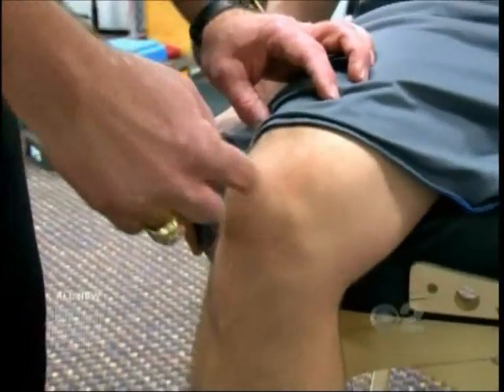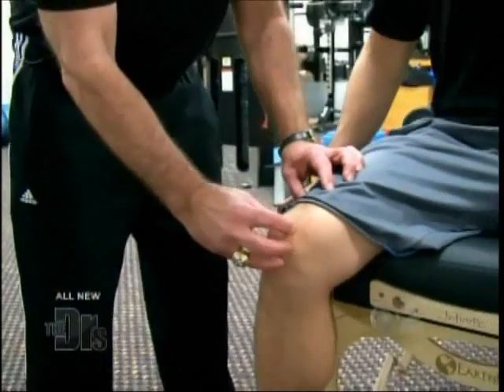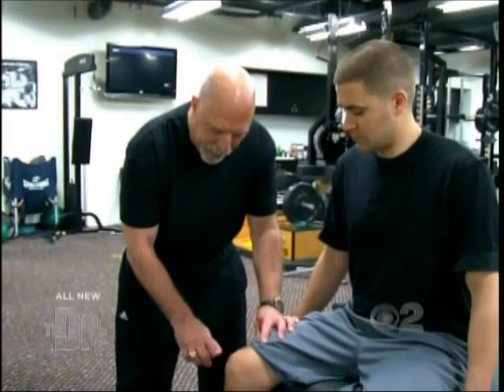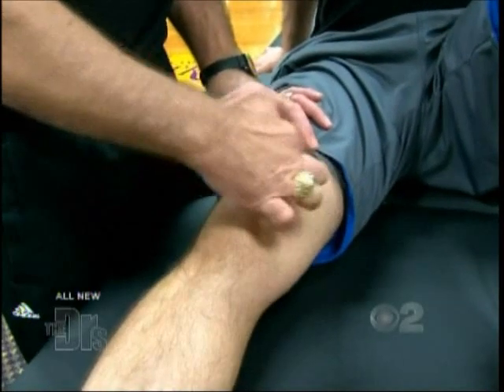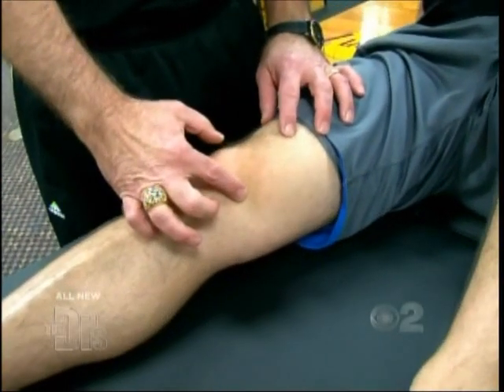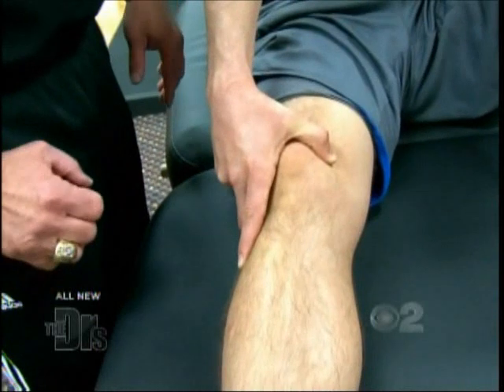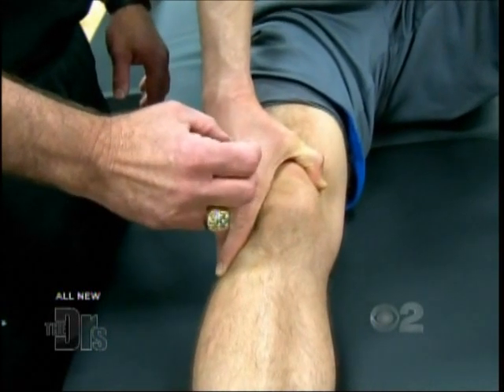The second issue we're going to talk about today is patellar tendinitis, or jumper's knee. The problem with patellar tendinitis is generally the patella is riding too far laterally, and we want to do exercises to pull the patella more towards the midline. There are some simple things you can do at home — we have this muscle right here that's attached to the kneecap. Take your own hand, push the kneecap laterally, and then contract that muscle as hard as you can.